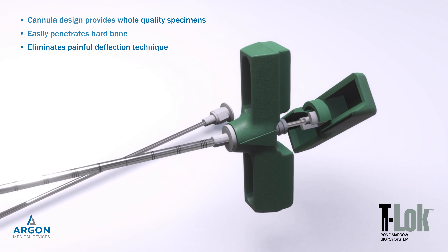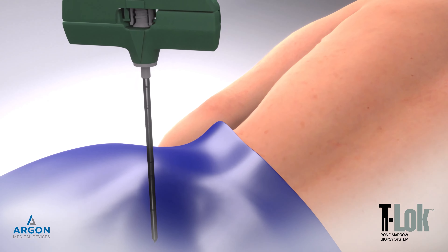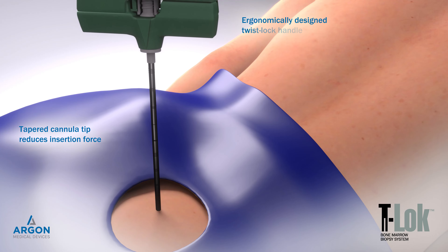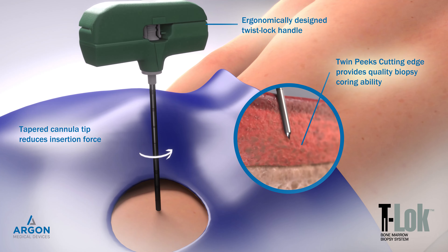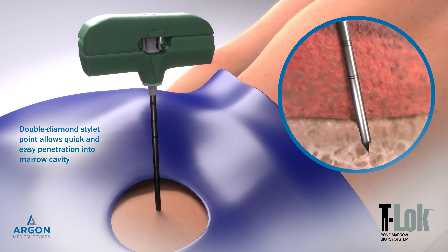Operation of the T-Lock Bone Marrow Biopsy System is straightforward and concise. Using gentle but firm pressure, advance the needle tip through the periosteum into the cortex by rotating in an alternating clockwise-counterclockwise motion.